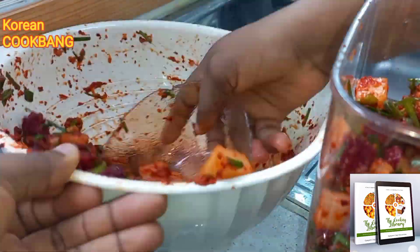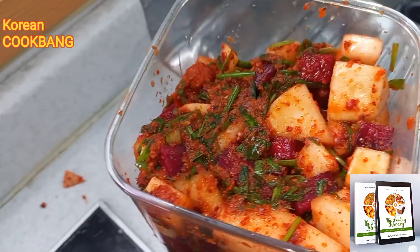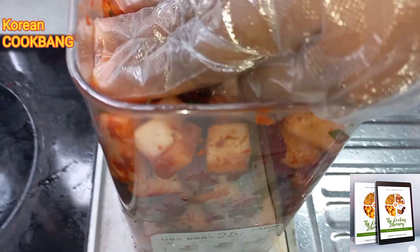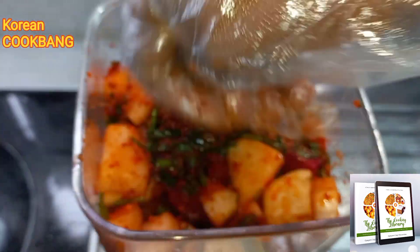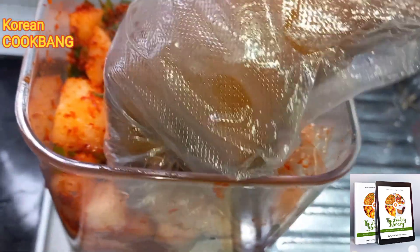I'm going to pack it into my jar and press it down so that there is no air hiding anywhere. Press it down, press it down, press it down to release as much air as possible.